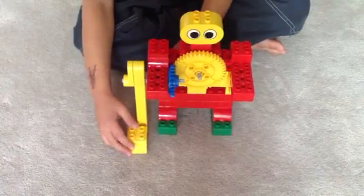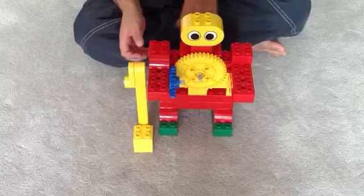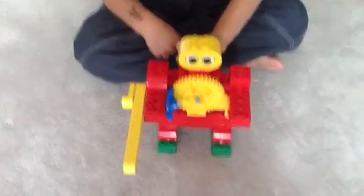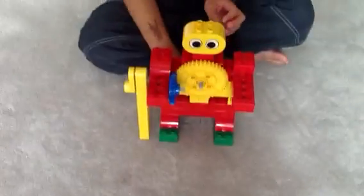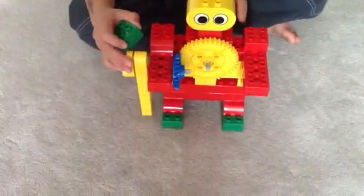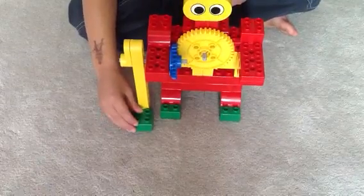Make sure it's right in the middle. Good job. Whoa. Not too far. Not too far. There you are. There you are. And then you put this in front.